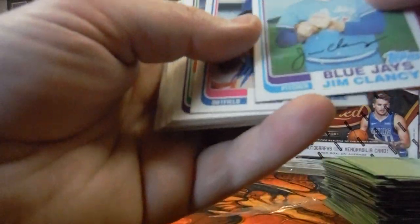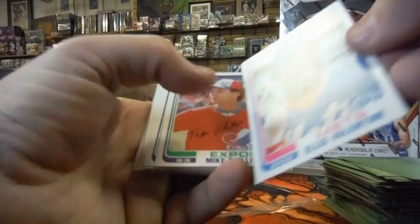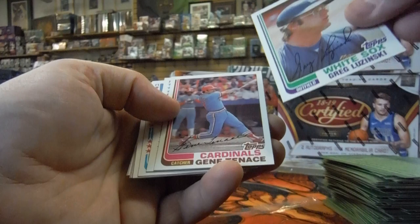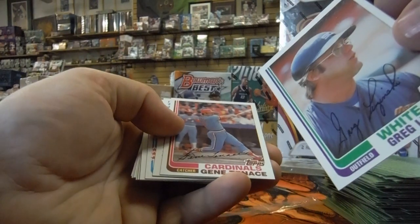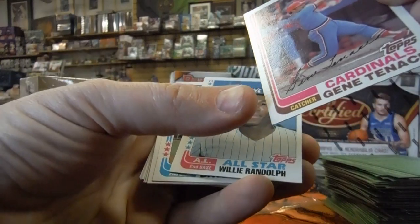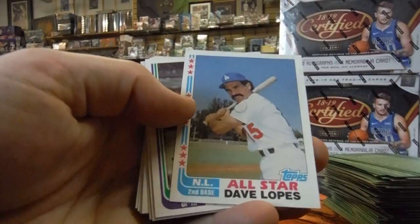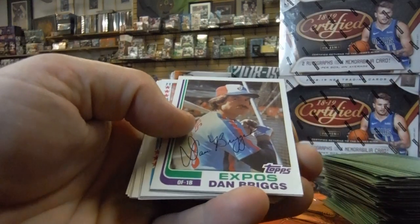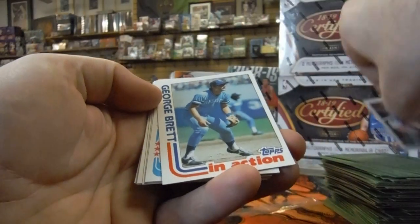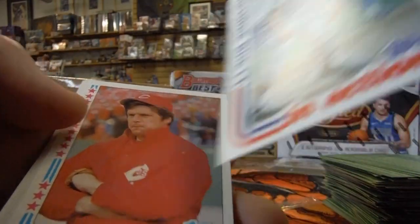Jim Clancy. Ellis Valentine — centering looks pretty good but something up with the surface right under his chin. Mike Phillips — something's up with the surface. Greg Luznecki — surface issue. There's a chip right there on the surface. Willie Randolph all-star — looks like there's stuff all up with the printing. Dave Lopes all-star — something up with the surface. Dan Briggs — got something on the surface. George Brett — printing issue right there on his face and pants, centering's off just a little bit.